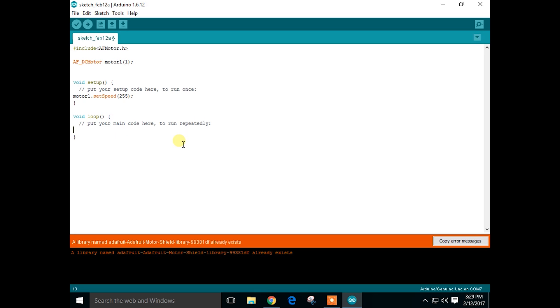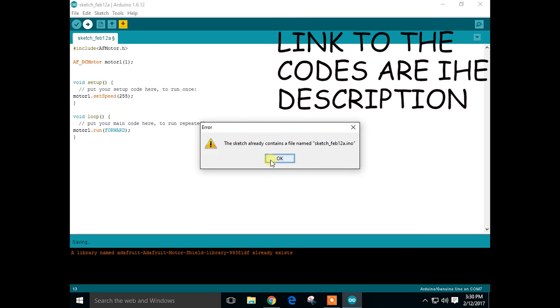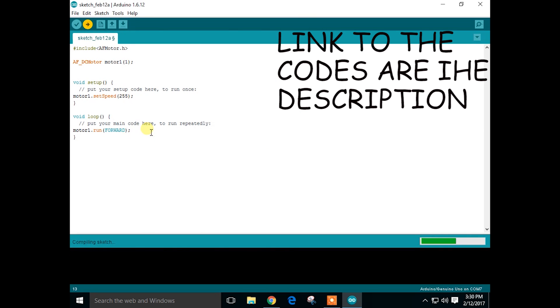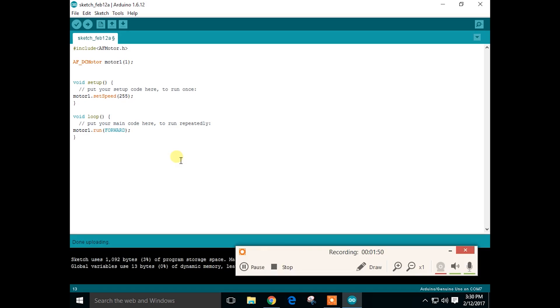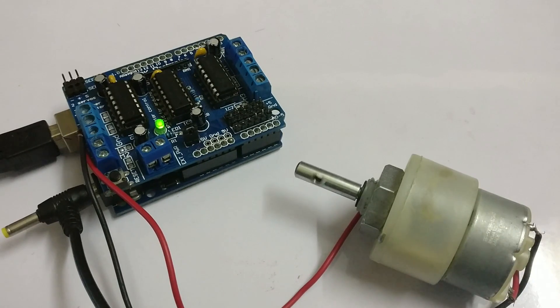Now let's make the motor move forward. Let's upload the code — I will leave the link for all the codes in the description. That's it for the code. As you can see, the motor is now running forward.